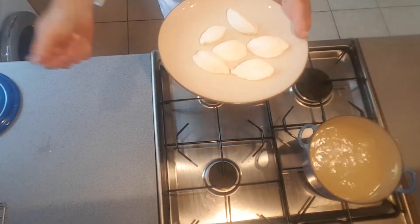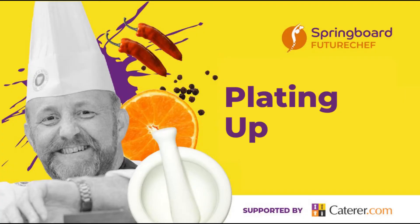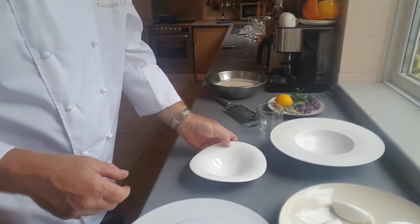We'll get on with plating up and I'll show you how it can be plated — I'm going to present it in four different ways. Originally it should be in a glass, so you've got the custard and the egg white will float on top of that. But I quite like it on a plate as well. I'll do it both ways and let you decide.